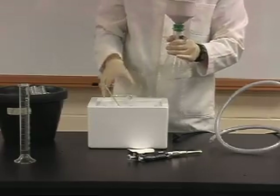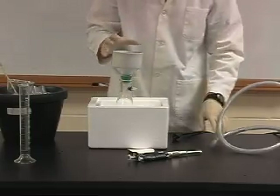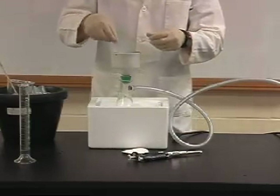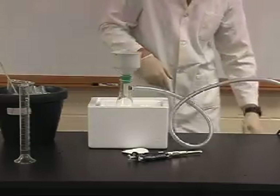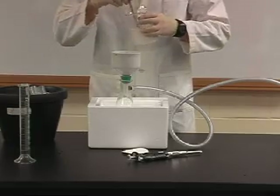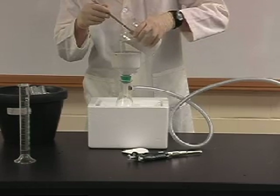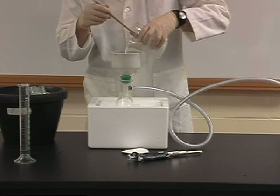Next you will be filtering the DEAE out through Whatman paper in a Buchner funnel. The importance of this is that you will be collecting the supernatant and you do not want the DEAE in the supernatant for the next step. You will be using a vacuum apparatus controlled by a TA. You will carefully pass your sample through a moistened Whatman filter paper such that the DEAE is removed and your sample continues on to the bottom of the flask where you can collect it.